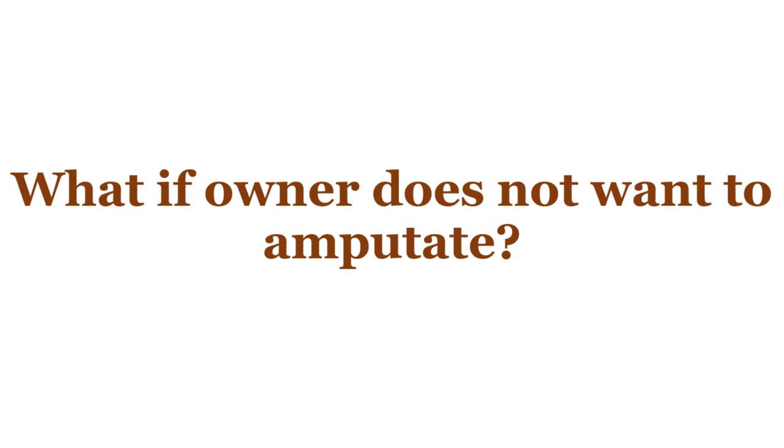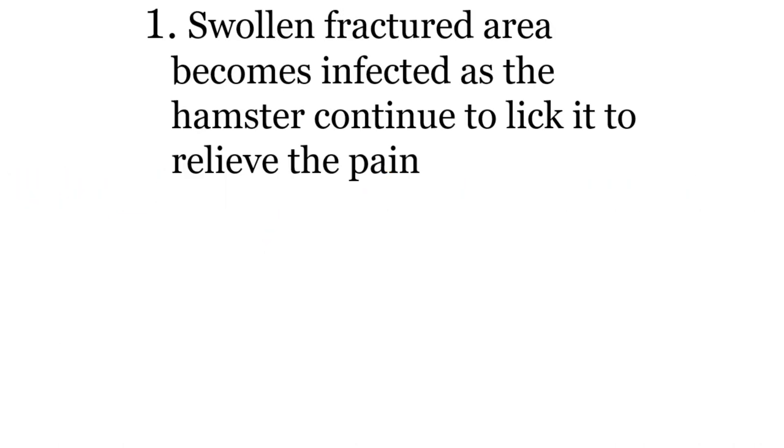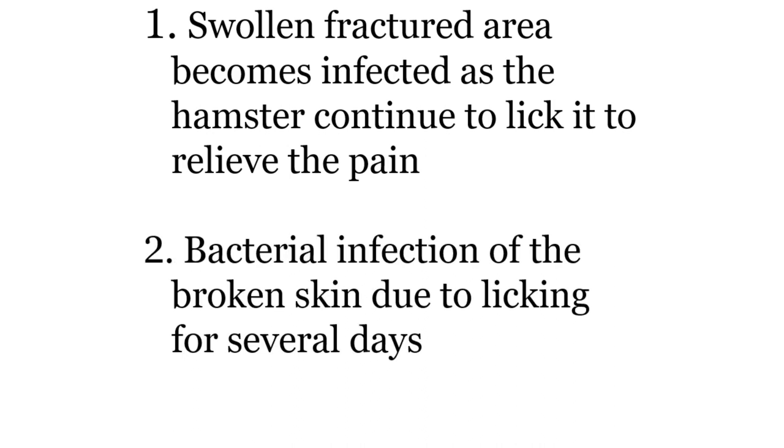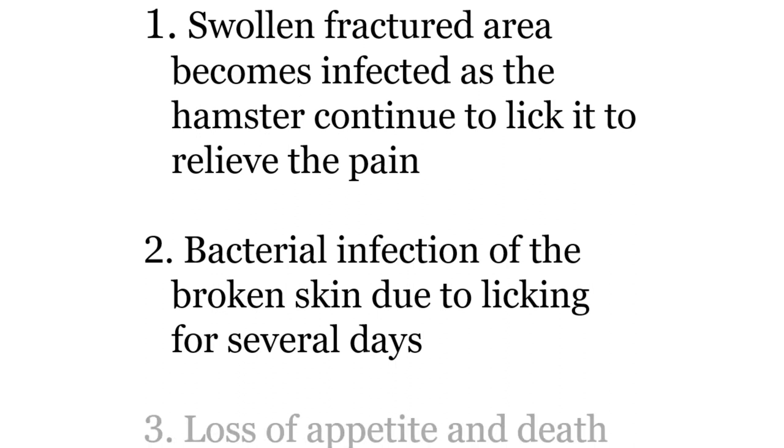The hamster has a normal life although three-legged, with no more pain or irritation from the broken, exposed, inflamed fractured area. Without treatment, the swollen fractured area becomes infected as the hamster continues to lick it to relieve pain. Bacterial infection of the broken skin due to licking for several days causes loss of appetite and even death.